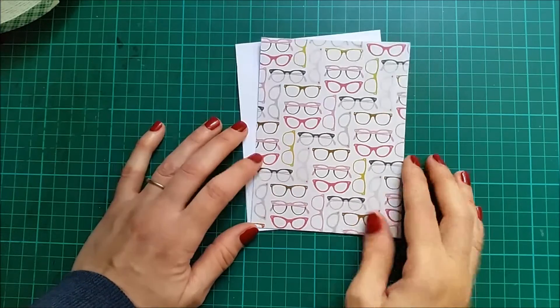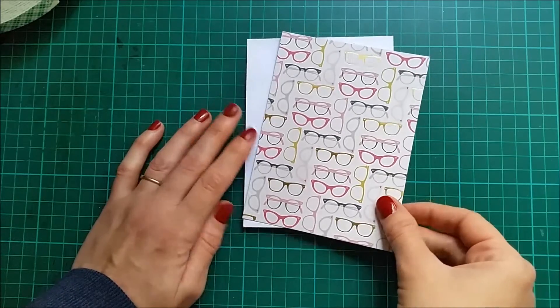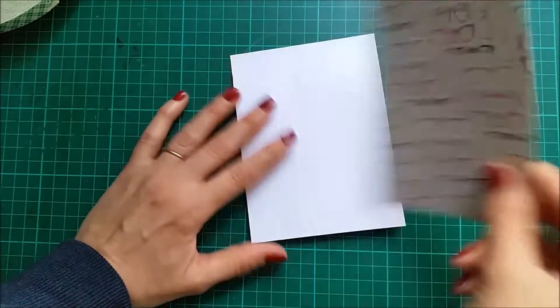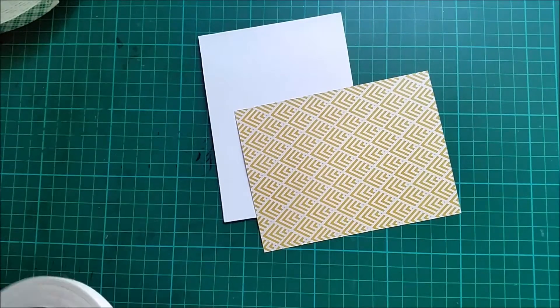Hello and welcome back. This is the final day of the Simon Says October card kit. I'm gonna make a very simple card. I already pre-cut a white card base and also one of the papers that's included in the kit. I'm just gonna adhere this onto my card base.